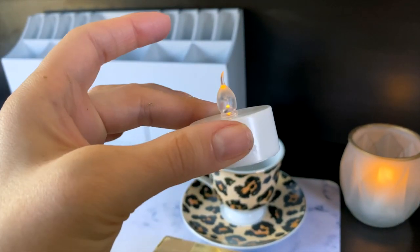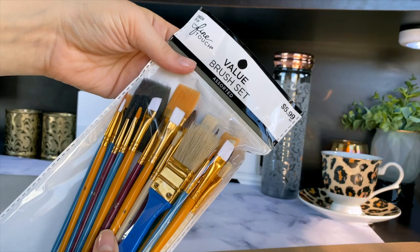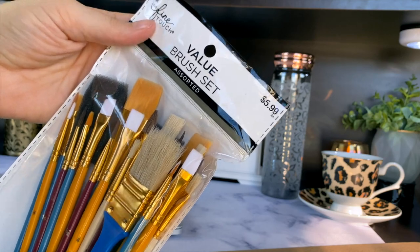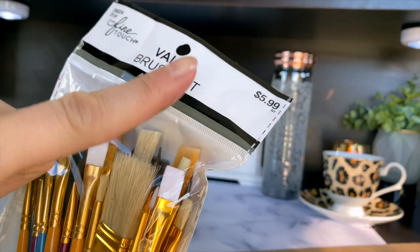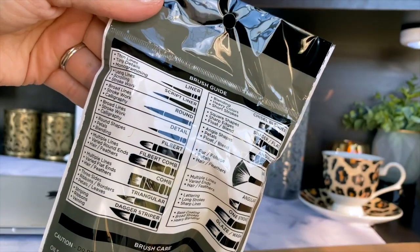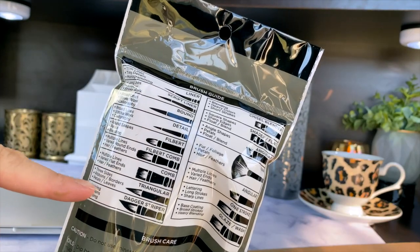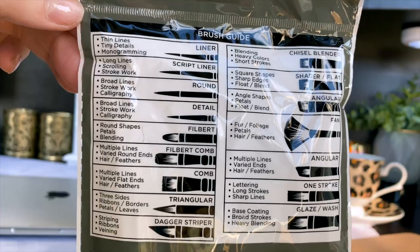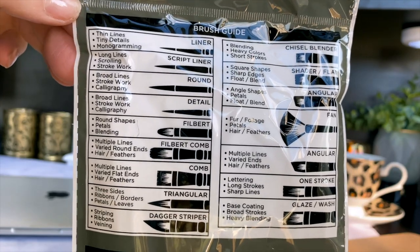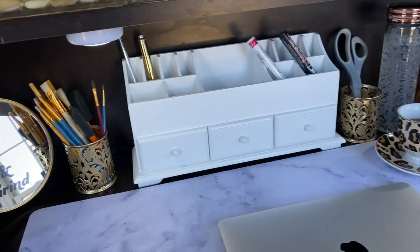I'm going to be switching out all of my tea lights and switching over to these. I also picked up this value assorted brush set from Hobby Lobby for $5.99 — you could of course use a 40% off coupon on that. The back of the package gives ideas for which type of brush is good for what, and I'm going to save a screenshot of it just for myself to reference.